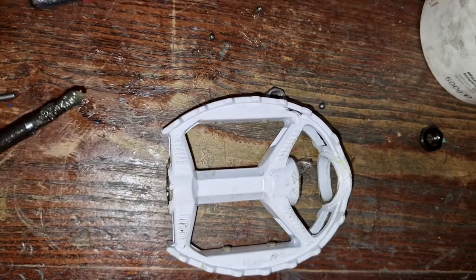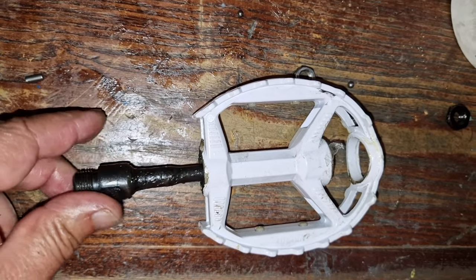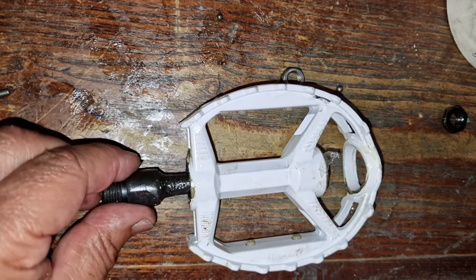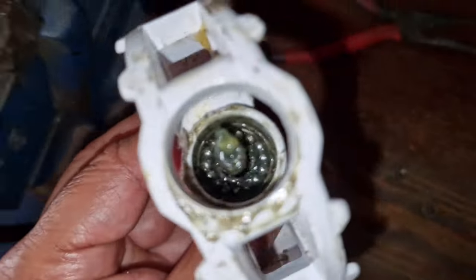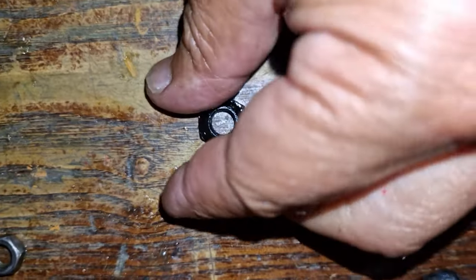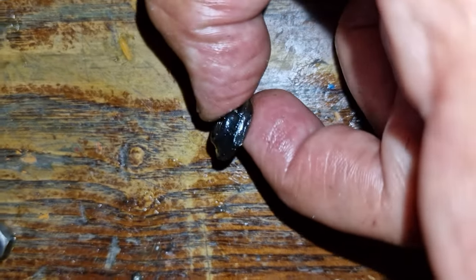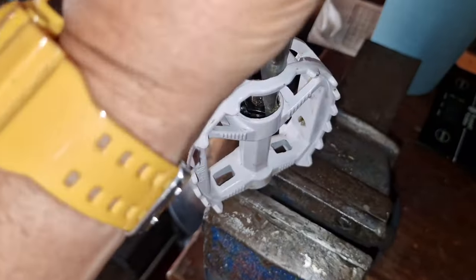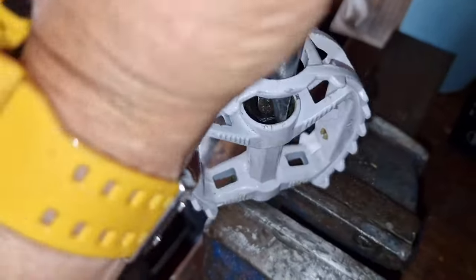Then carefully put the axle back in, otherwise you'll knock the bearings out of place. Put it back in the vise — this nut goes on first. Turn it enough that it's tight but not too tight that it's crunching, so the spindle turns freely.